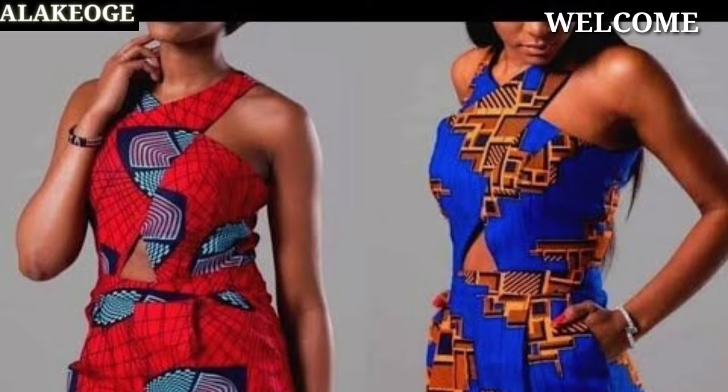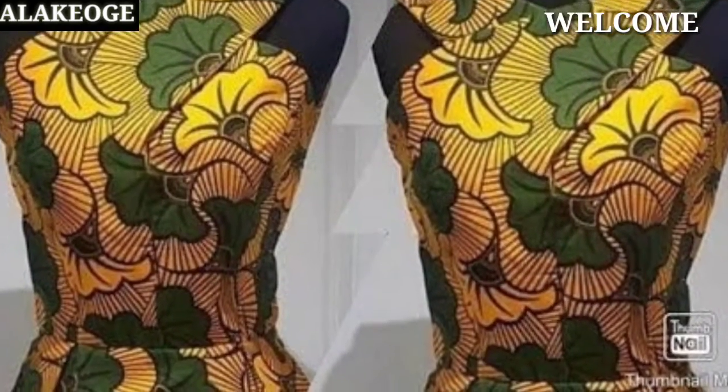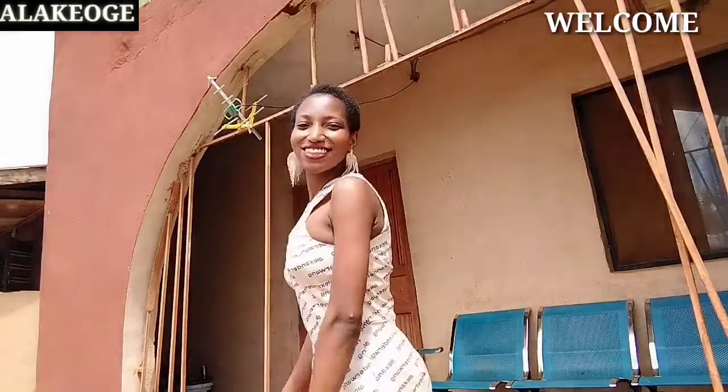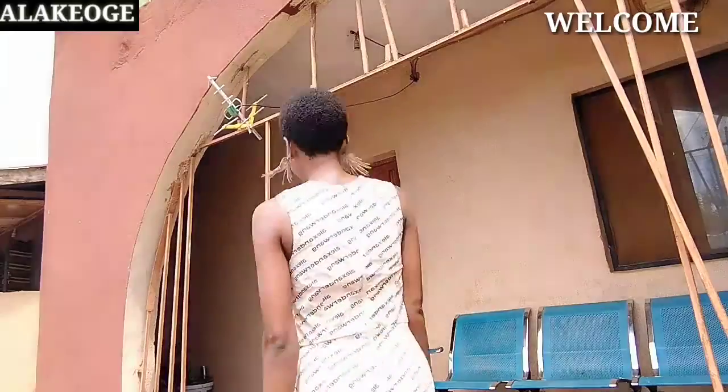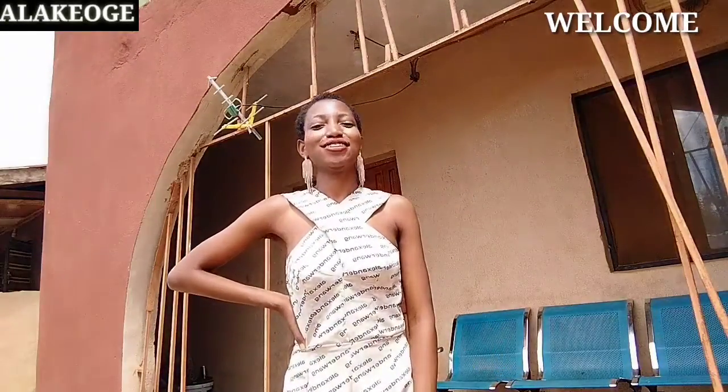Hello lovely, welcome back to Alakel Gay's YouTube channel. In today's tutorial, we're learning how to make this sisal's neckline, also called crisscross neckline. If you're interested in learning how to make this, please continue to watch this tutorial. If you're new here, please kindly subscribe, like, comment, and share this video.